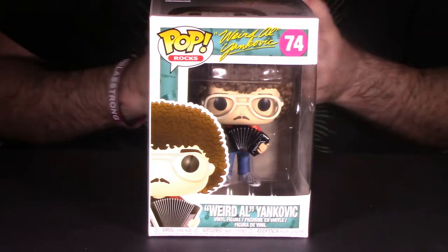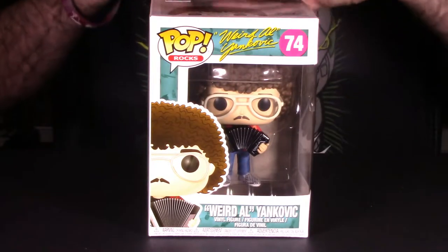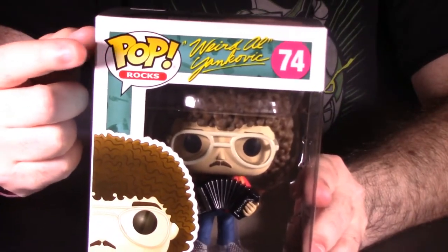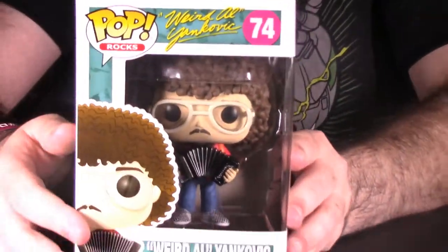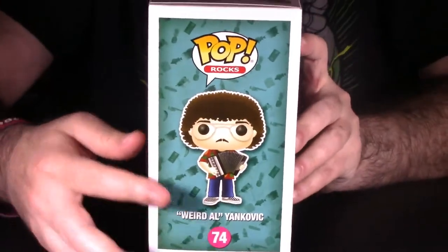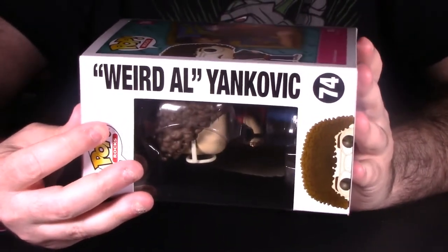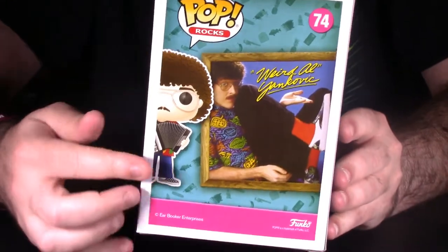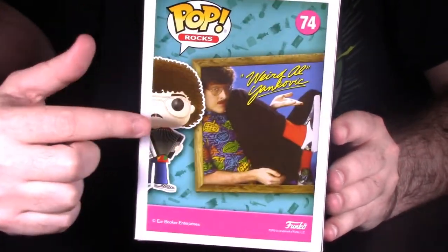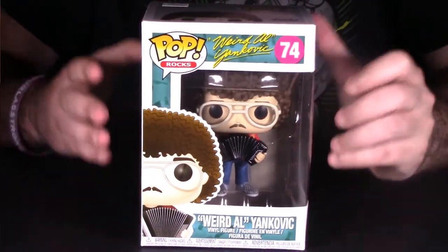The very first thing we always do is look at the packaging and presentation. This represents the older version of Weird Al, back when he originally started in music in the early to mid 80s. You have Pop Rocks on the side, Weird Al in his actual signature, and number 74. There's a window box of Weird Al, a picture of him holding his accordion with the Pop Rocks logo. The other side says Weird Al Yankovic number 74 with a picture of his head. On the back is a collage — basically like an album cover — with another picture of him. I think this is a really cool Pop, so let's get this guy out of packaging.